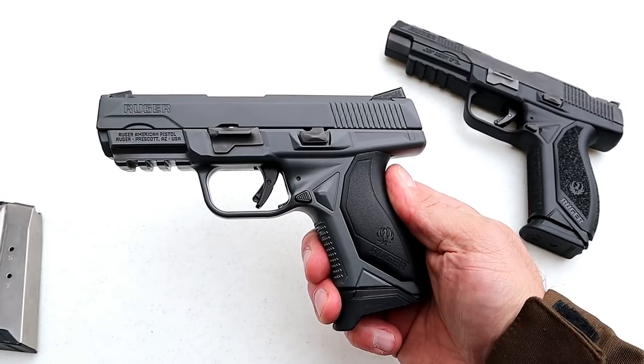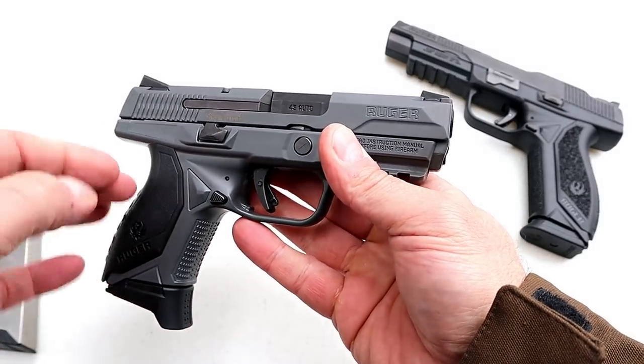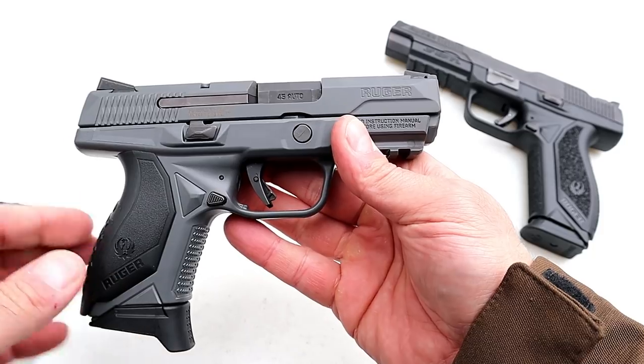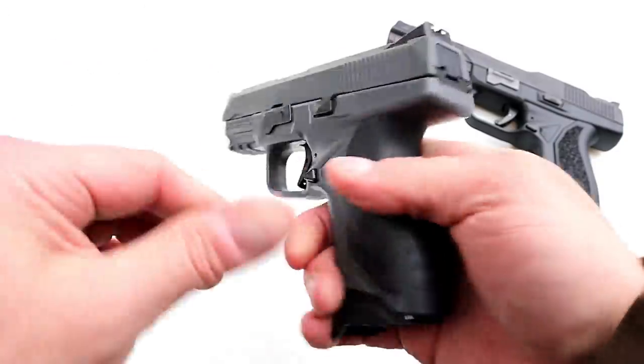Hey there friends, thanks for checking in. Today we're looking at a Ruger American Compact in 45 ACP. This is actually a new release to the Ruger American line, and what makes this different is that it comes with a gray Cerakote frame and slide — I think it looks super cool.